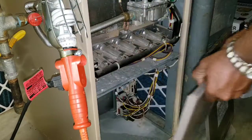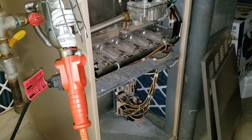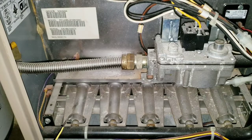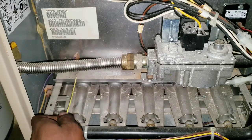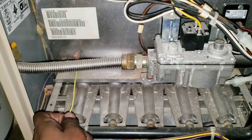I've already got the top off. Now our main focus is going to be to make sure the burners are all clean, the jets are all clean, and most of all the flame sensor — because you don't want a lot of soot on there.